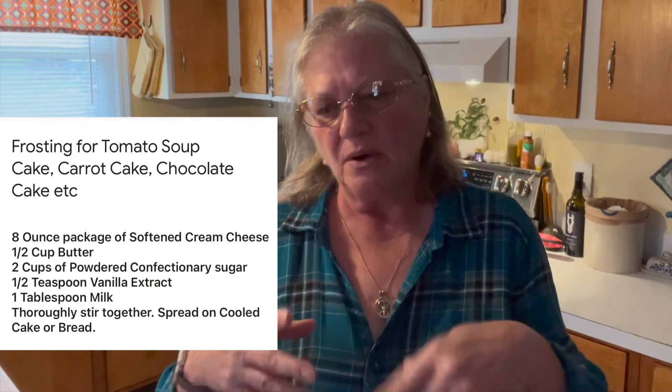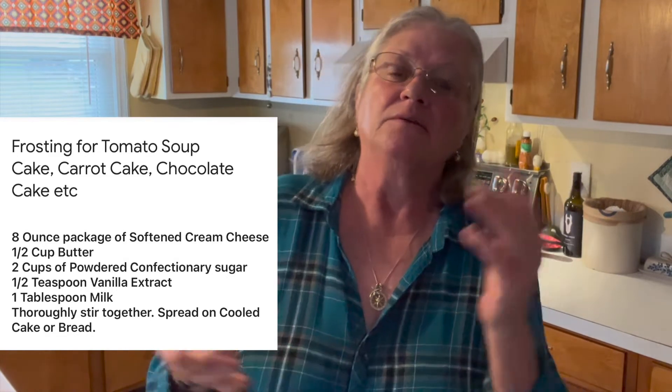There is a frosting that you can put on this. I don't eat frosting at all, but it's cream cheese, powdered sugar, and vanilla. You stir it around until you can spread it and then you just put it on the top of this. It is good but I don't like frosting.